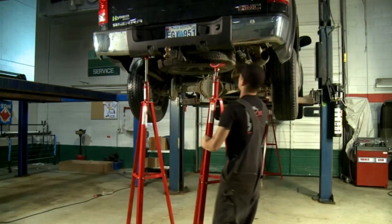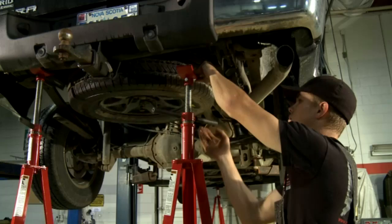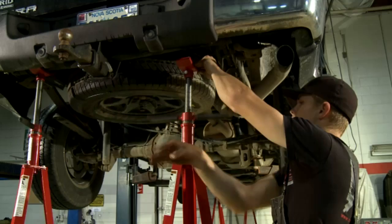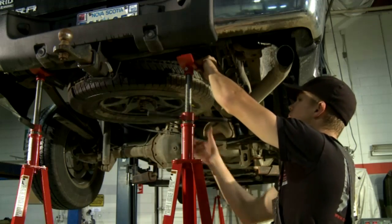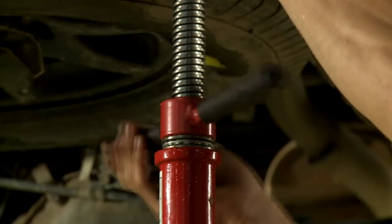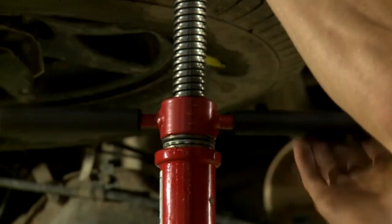If your work includes any heavy lifting, prying, pulling, or you're going to remove a large component, you must use four appropriately rated jack stands. Always raise the height of the stands to the vehicle and never lower the vehicle to the stands.